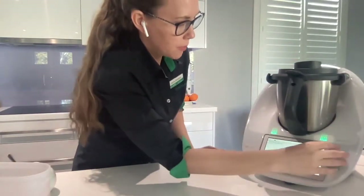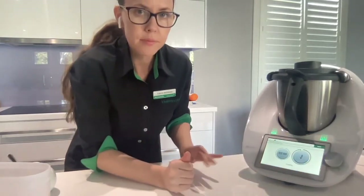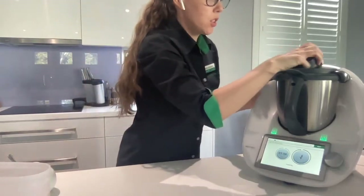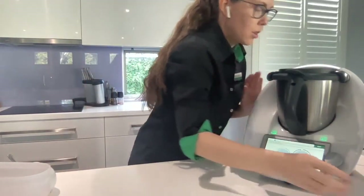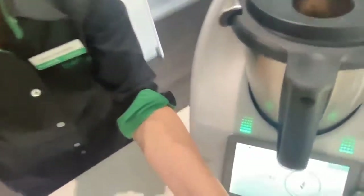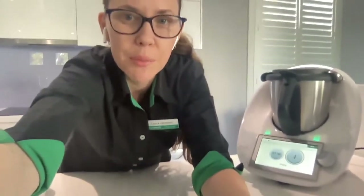Pop the lid on and now it's going to knead for two minutes. I've got the countdown timer on. I'll just show you what's happening in there - all those ingredients are just coming together, and they will be kneading for two minutes.